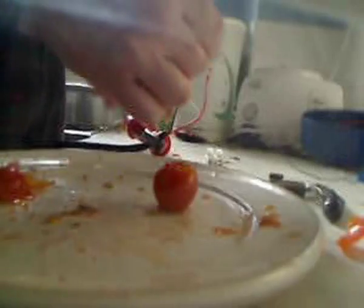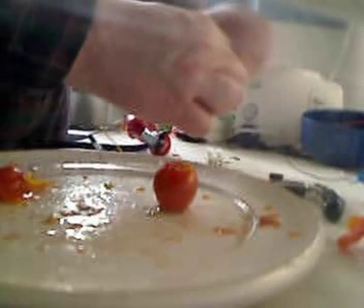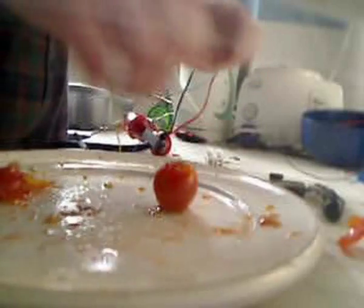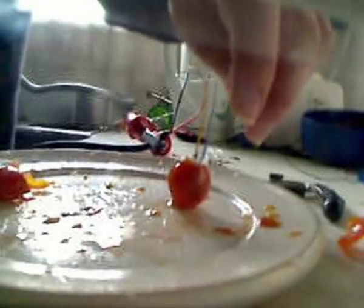Here's the fourth capacitor. Poke it in. Just switched it on now.